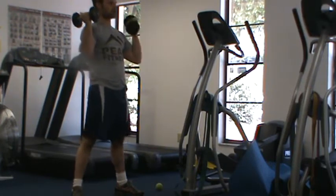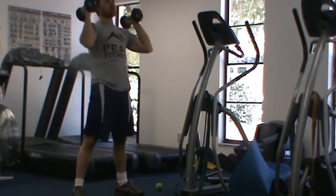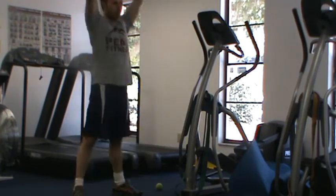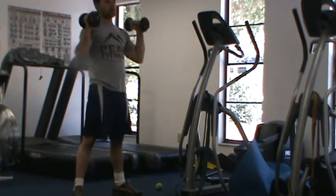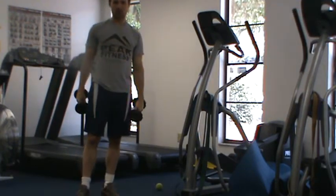For a strength training exercise, I want you to pause at the bottom for one to two seconds, pause at the top, lower slowly, and come back. Think about up explosively, down slow. Perform for prescribed sets and reps and move on to your next exercise. Thank you, guys.